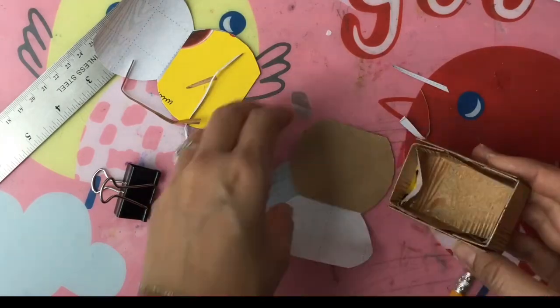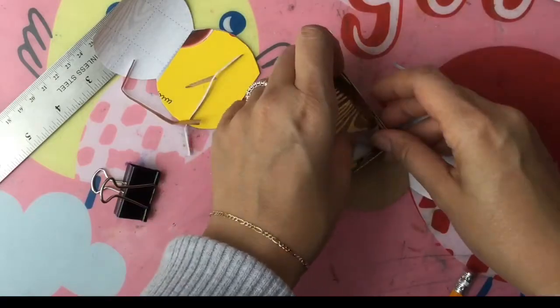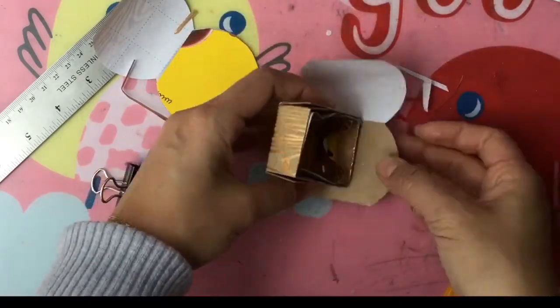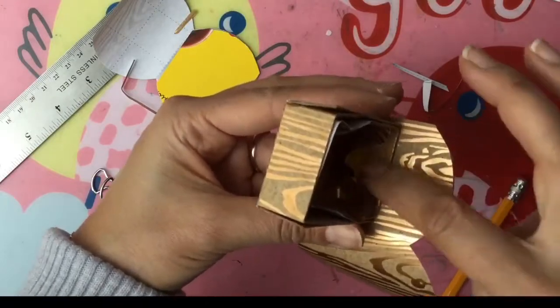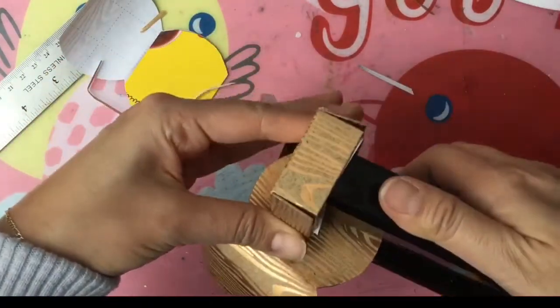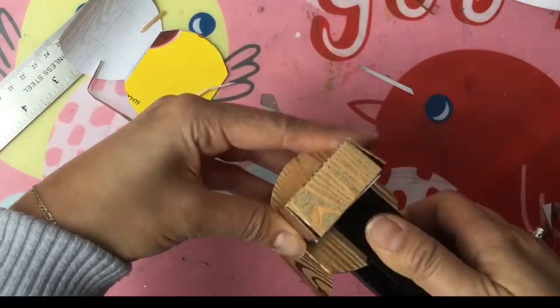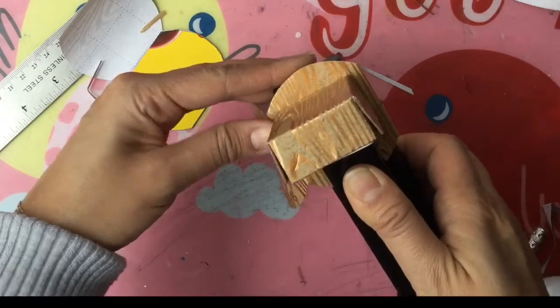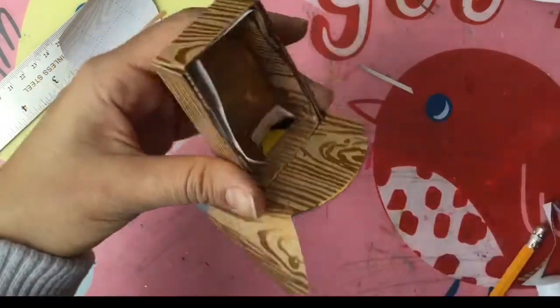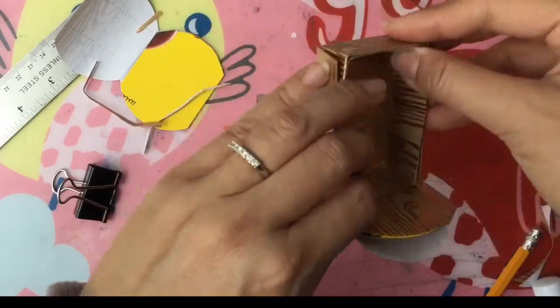I want to staple this in on the side like this — I should have done this before I put the inside in. We want to center it and make sure it's on the bottom like this, and just staple it in, then tuck that back up. I did it in the wrong order, but now you can glue this part in.